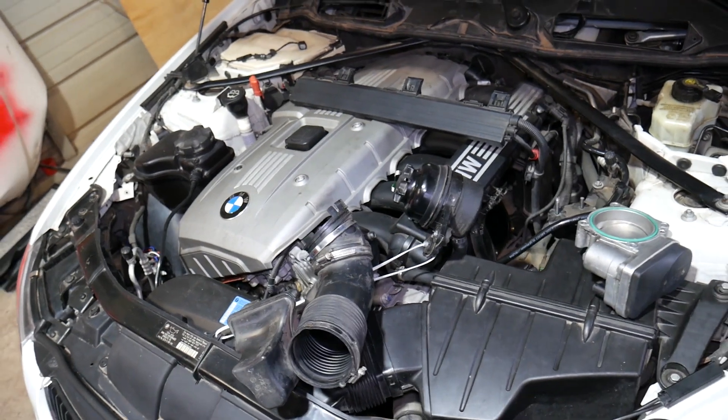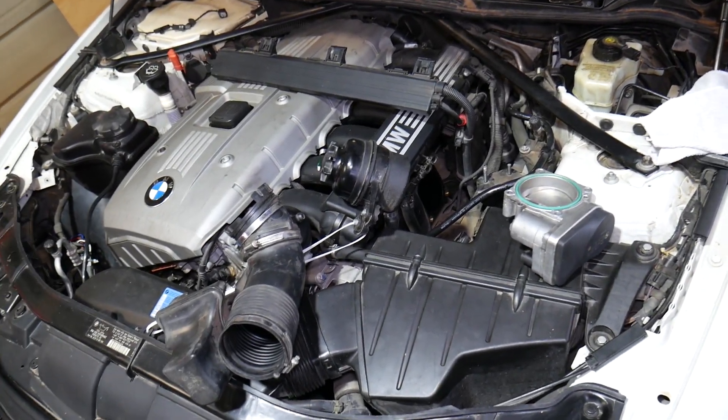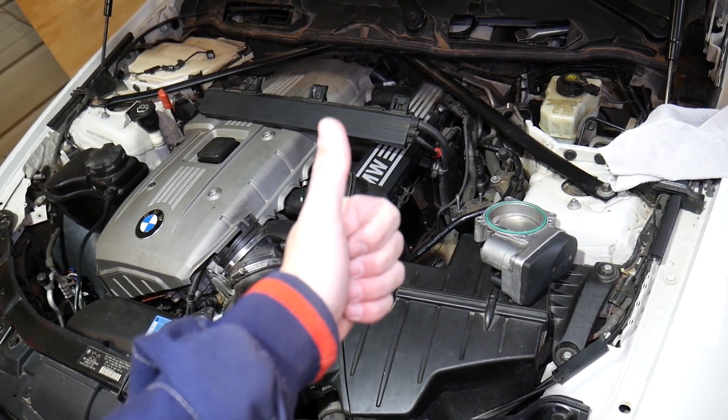Hopefully this video will be helpful to any of you trying to figure out what a vacuum leak is on a 3 Series BMW. Thank you for watching — please subscribe to the channel for more help, and see you guys next time.